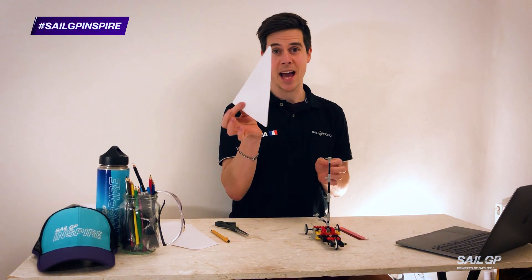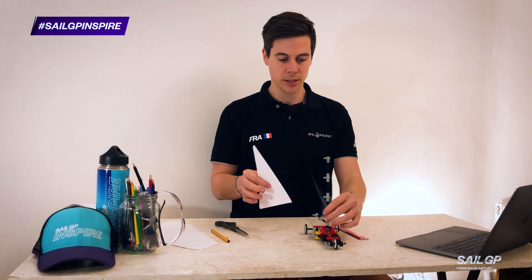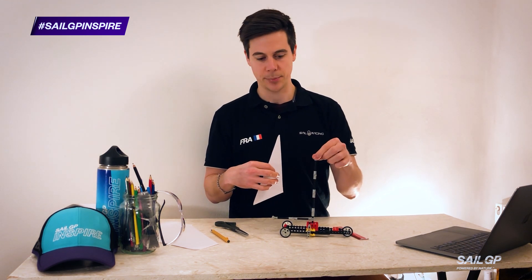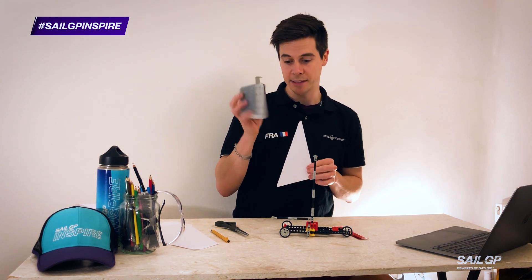I could also attach my piece of paper — that's going to be my sail — to my boom and to my mast really easily, because I can use these little connector pieces to fit through a hole that a hole punch makes.